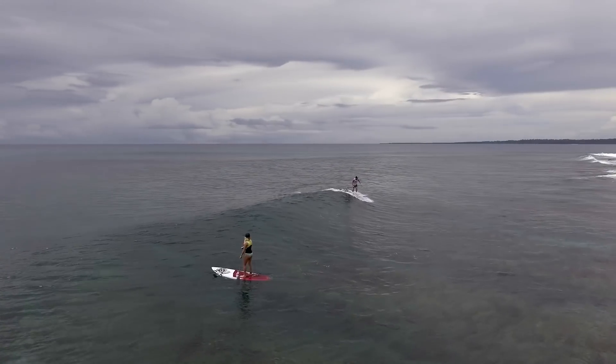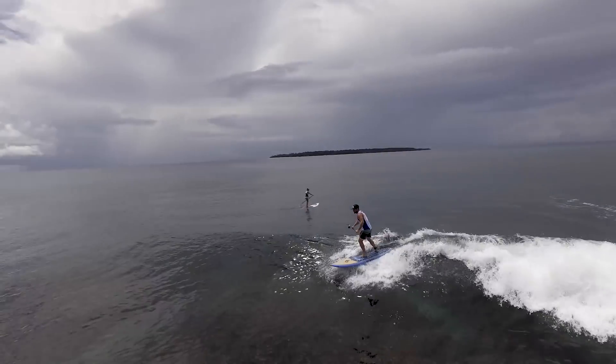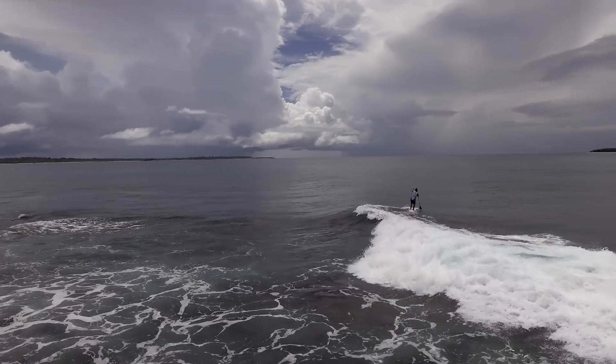Speed is a factor. If you're going too slow, don't try to turn. First learn how to pick up speed — maybe pump it — learn how to pump a little bit, and then you can work on some turns.